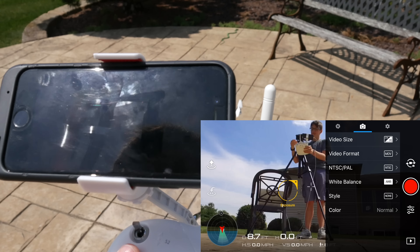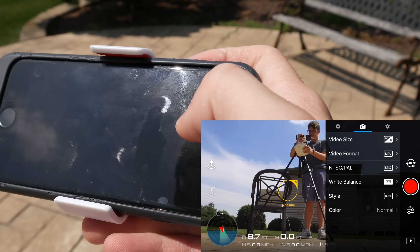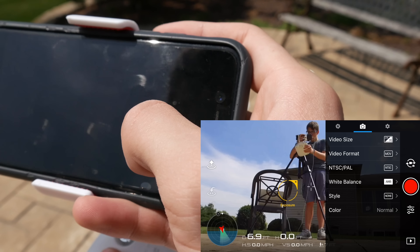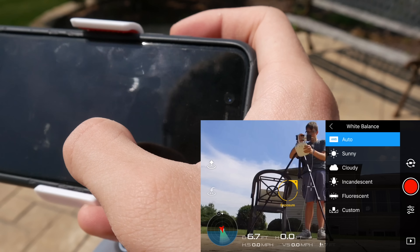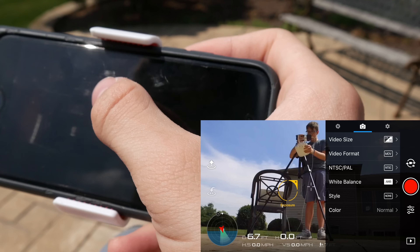There are other color profiles that definitely change the way the actual color looks, but I just like the way that normal looks — many people leave comments on my videos saying it looks good, so I just leave it on normal. Anti-flicker I have set to 50Hz, and for style I just have standard, as opposed to landscape, soft, or custom. Auto white balance — pretty much everything I have is set to auto.